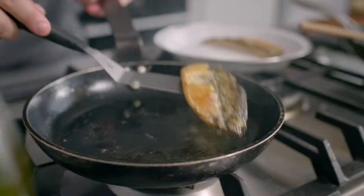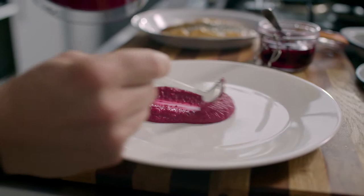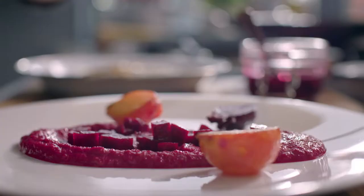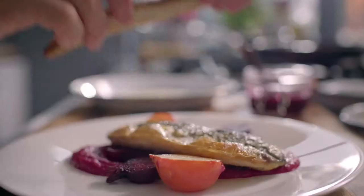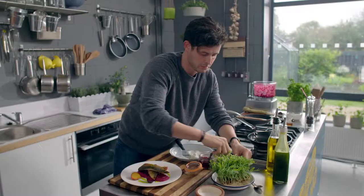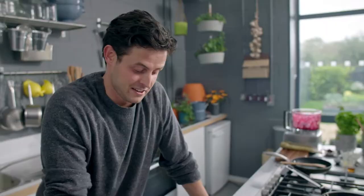The mackerel only needs another 20-30 seconds — nice and golden. Now plating up: the tzatziki goes down first, then pickled beetroot on top for extra sweet flavor, baby beetroots arranged around the plate, finished with herb oil and pea shoots for a bit more green color. Beetroot cooked three ways — one of Ireland's greatest vegetables. This dish is absolutely delicious.